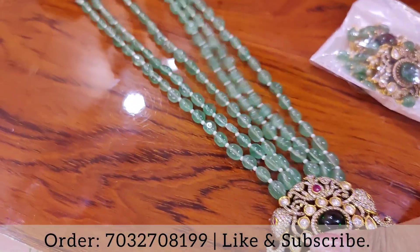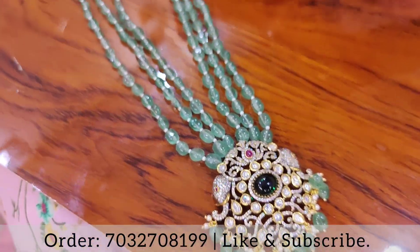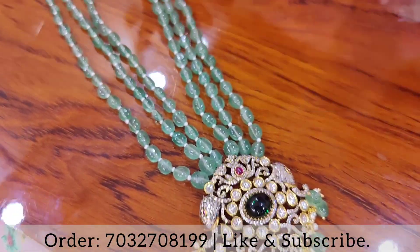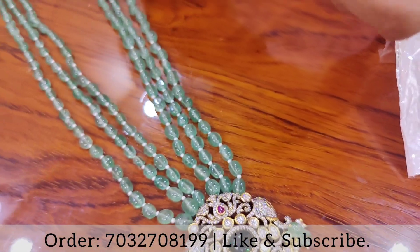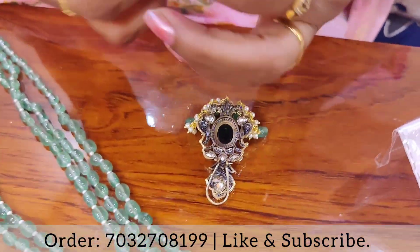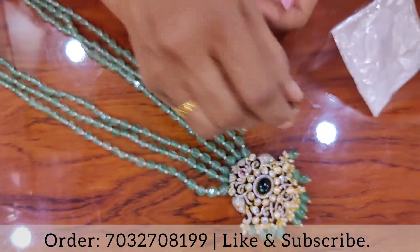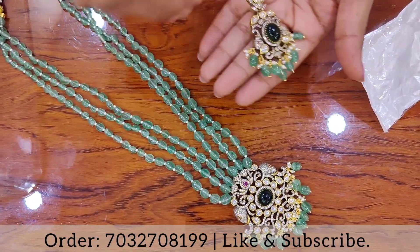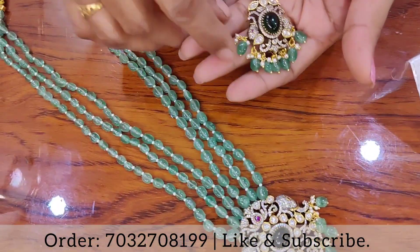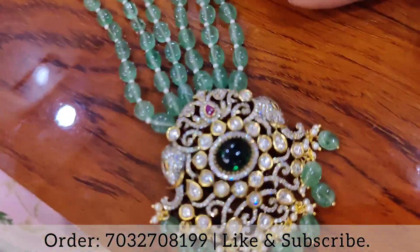The back side of the Victorian finishing has 3 layers of Russian beads. Ear tops are also bonded. There are 4 ear tops in a long line. Back side is clip and push back. Super.